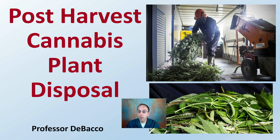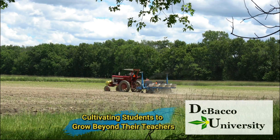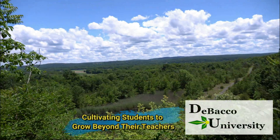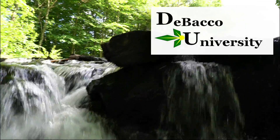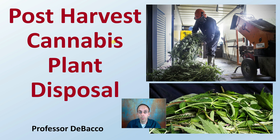In this DeBacco University video, I'm going to go over post-harvest cannabis plant disposal, as it's something indoor growers as well as outdoor growers need to take into consideration. Let's get into post-harvest cannabis plant disposal.